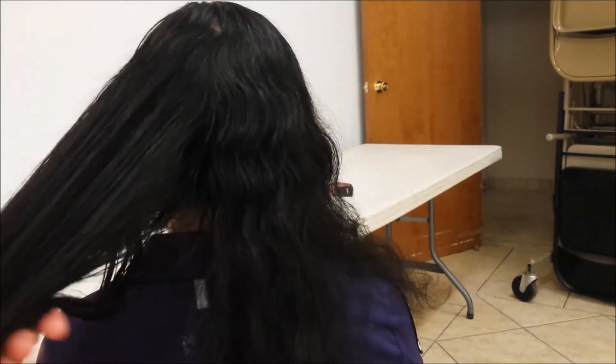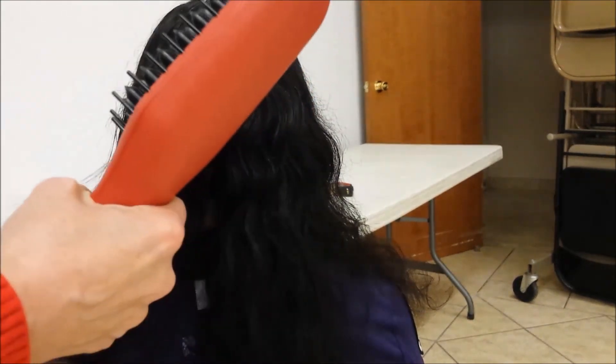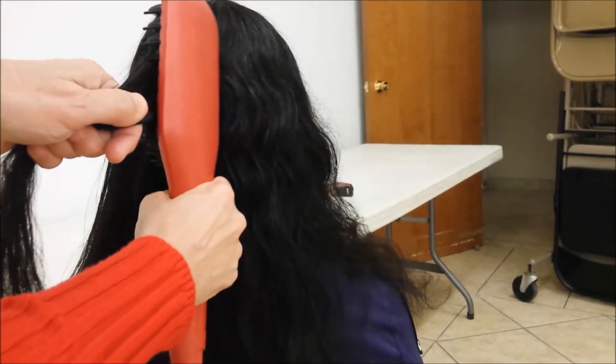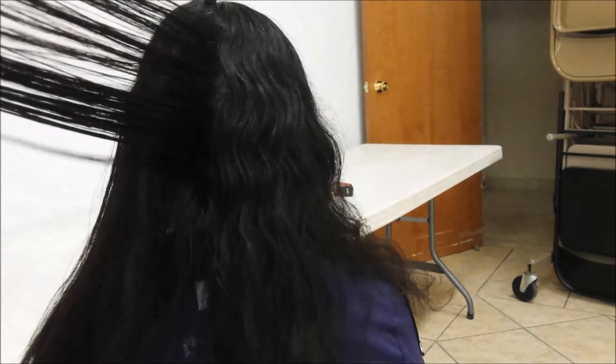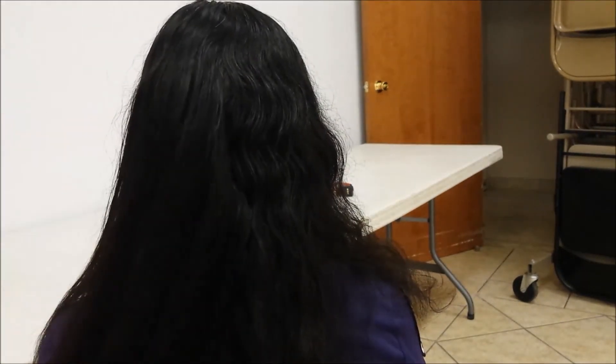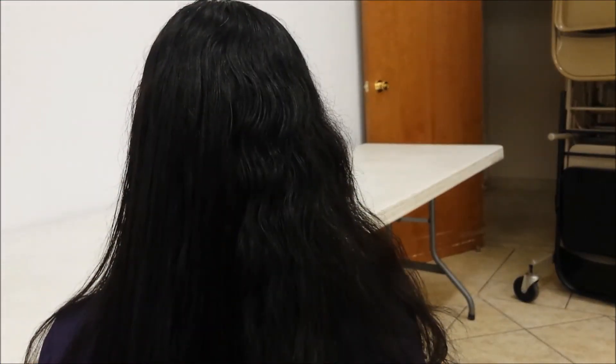I'm going to do a little under flip. I think that last section needed a little bit more work, or maybe I missed a piece of it. It does make a big difference in the hair — this side is flatter and smoother, and the other side is still very wavy. We'll continue on and do the other side. It looks pretty nice.